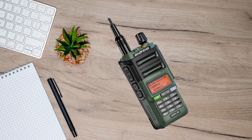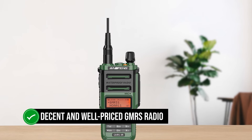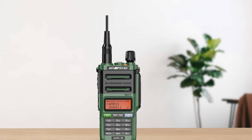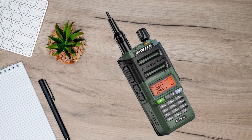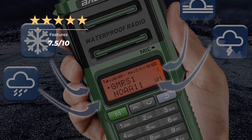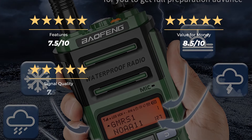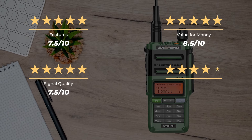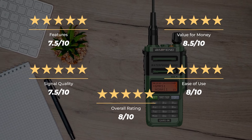Overall, the Baofeng GMRS 9R is a decent and well-priced GMRS radio. It's sturdy, waterproof, and generally useful to anyone who wants a reliable handheld GMRS transceiver on a budget. Our rating for features is 7.5 out of 10, value for money 8.5 out of 10, signal quality 7.5 out of 10, ease of use 8 out of 10, for an overall rating of 8 out of 10.